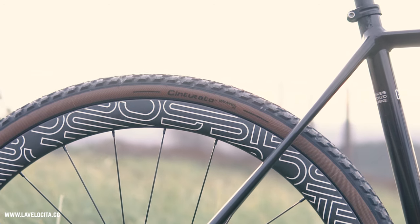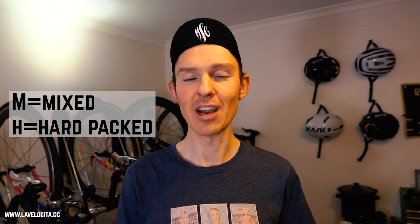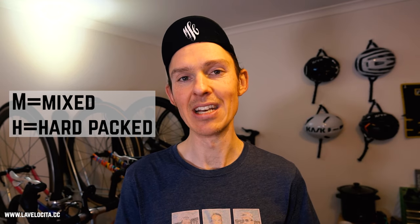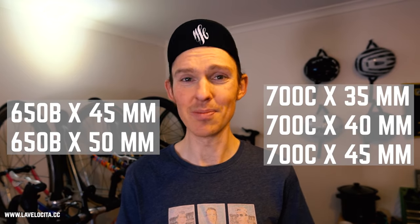They have an excellently wide range of usability because of the abundant grip and that tread. Pirelli is taking their entry into the gravel market very seriously with two different tread patterns: M for mixed terrain, which is what we're talking about here, and H for hard pack terrain for lighter gravel riding. Each tread pattern comes in both 700C and 650B, and they have all of these sizes available. So they're not mucking around — that's a huge amount of choice.